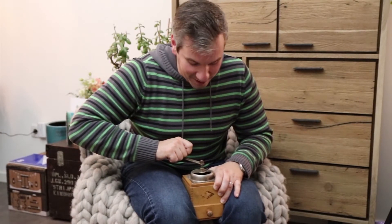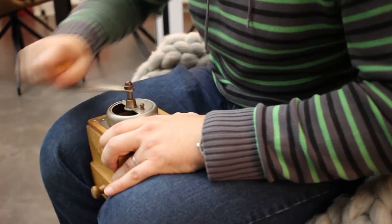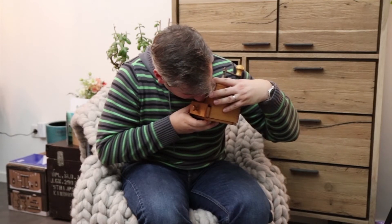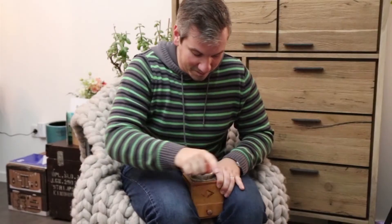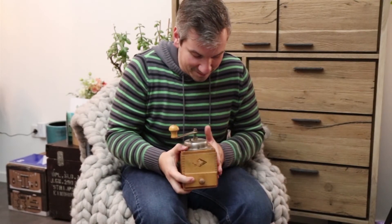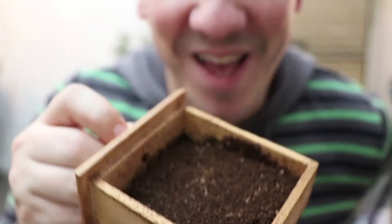Oh, and the smell is absolutely wonderful. As soon as I started grinding, the aromas hit me. This is amazing. Now it looks like the coffee that you buy in a store, but it smells much better. This stuff is chocolatey, sweet, excellent, and fresh. And I will prepare myself a nice cup of coffee.